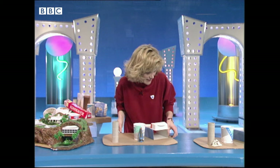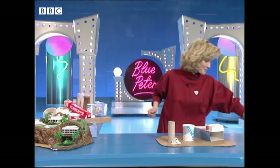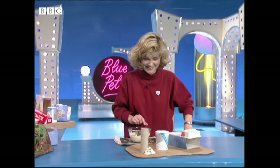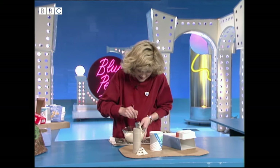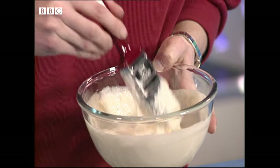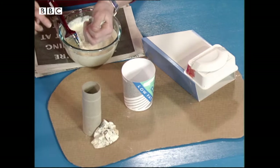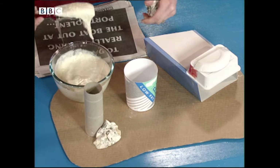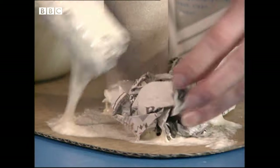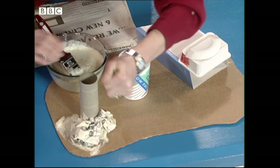My favourite bit is the papier-mâché. You might have done this at school — I loved every minute of it, basically because you can get nice and messy! You make a flour and water paste by putting some water into a bowl and just keep adding flour until you get a gungy consistency like this. Then get bits of newspaper, scrunch them up, put lots of the flour and water paste on your base, and then put the scrunched newspaper over the top. Add loads more paste over the top.